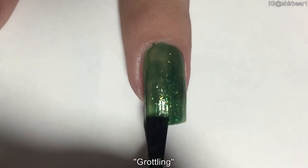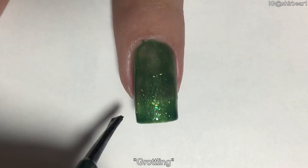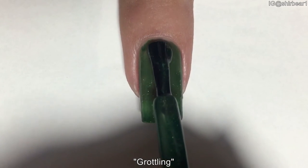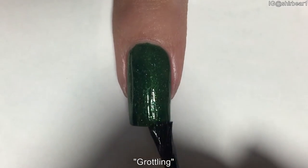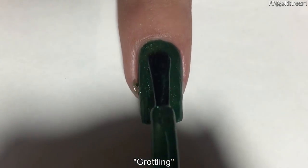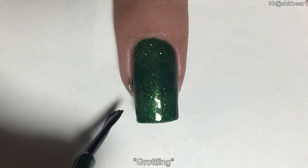It was completely opaque in three coats. This polish didn't really peel off badly, but it did peel off just a little bit after two or three days. It wasn't as bad as the first one — the first one peeled off after two days, and this one only started peeling on the third day.